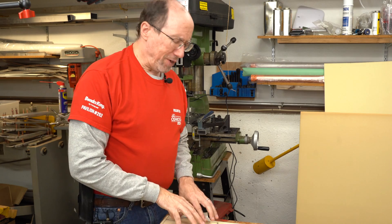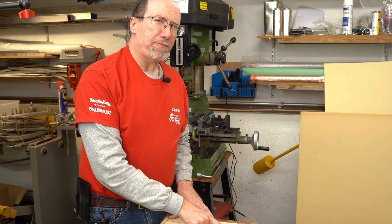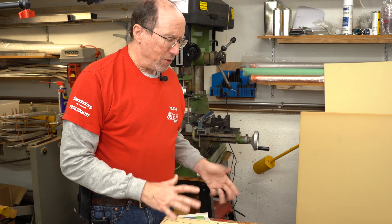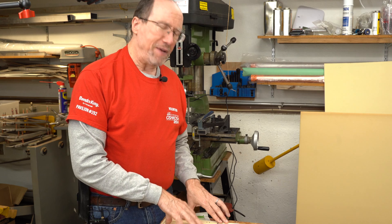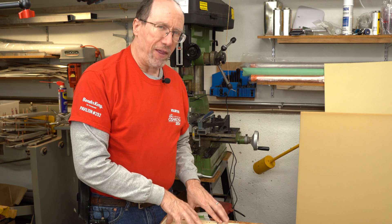One of the things I'm going to experiment with this time is making the holes a little bit farther apart. I've been having great success with the one inch spacing, so I'm going to go to one and a half inch spacing and see how well that works out.